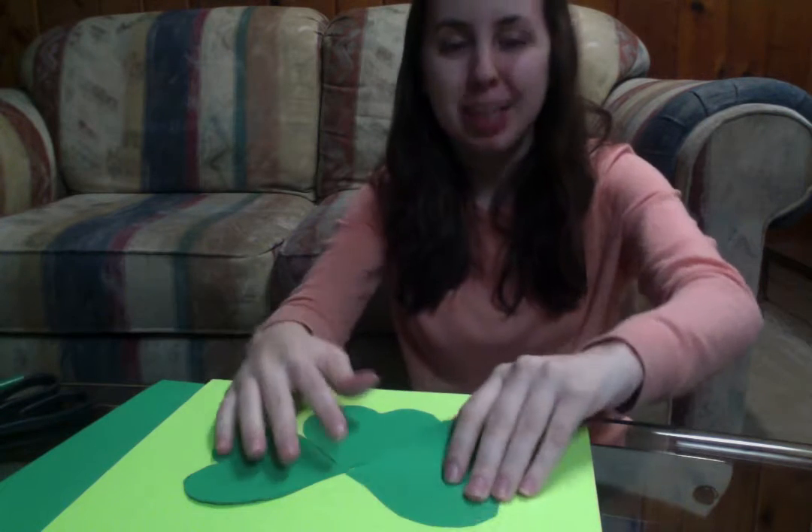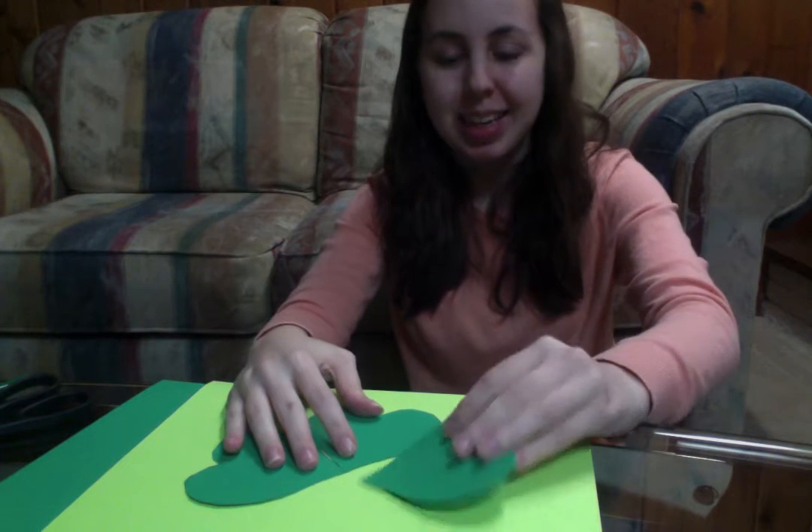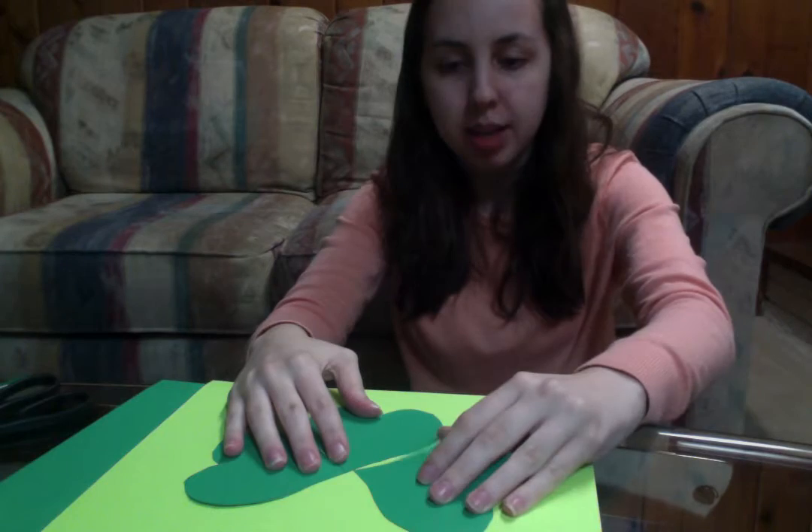Make sure that you glue the hearts. You don't have to use a lot of glue, just a little bit. And once you finish and the glue dries, you can hang it up as a poster in honor of St. Patrick's Day.